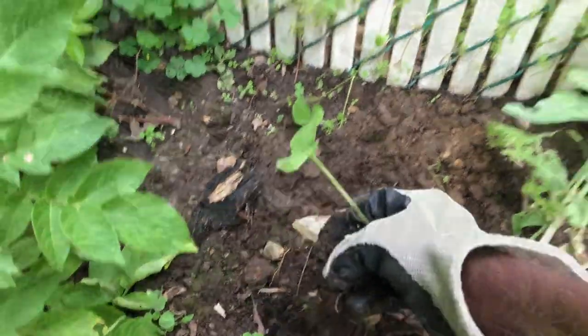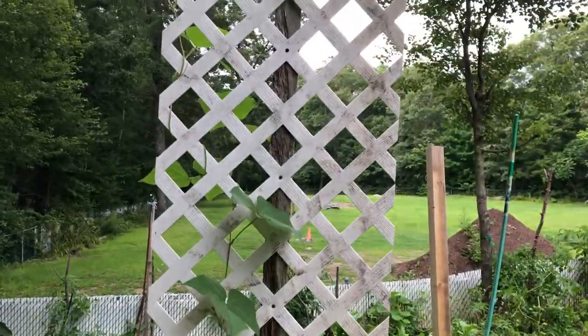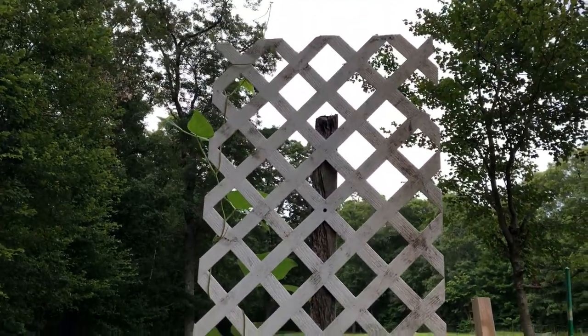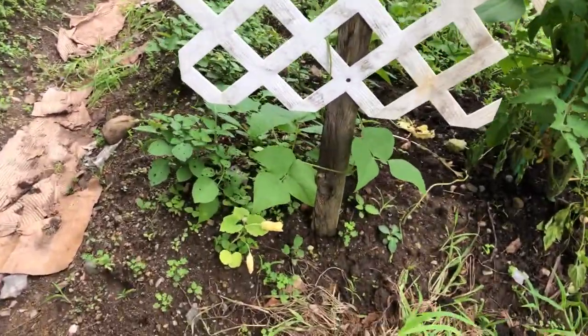You can also plant cucumbers on a trellis like this one. This is a trellis I made — I'll see if I can put a video below on how I made it. It's very easy and cheap to make, and the cucumber should be able to climb on it.